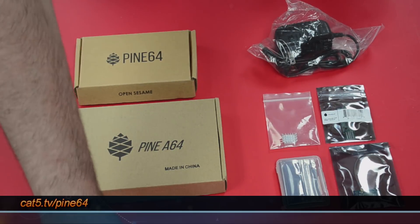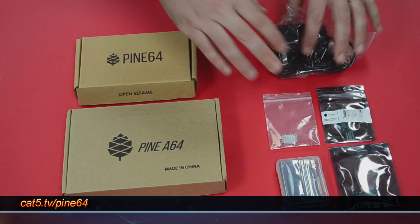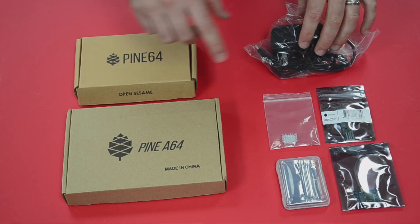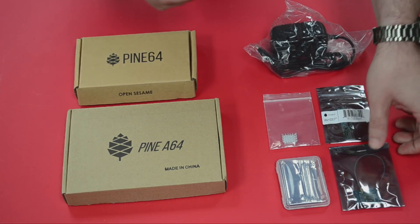I've got kind of the kit here, and my trusty ruler so that we can measure everything. LTS in this case for the Pine A64 LTS stands for long-term supply. That means that they're going to support this thing and continue manufacturing it until at least 2020.